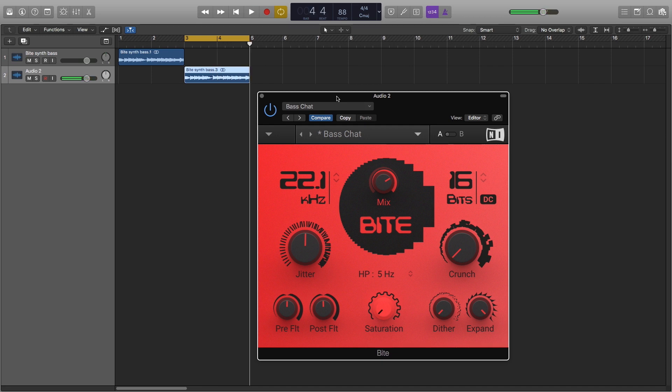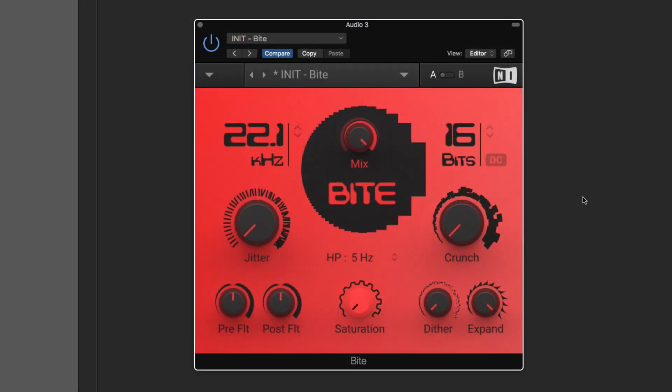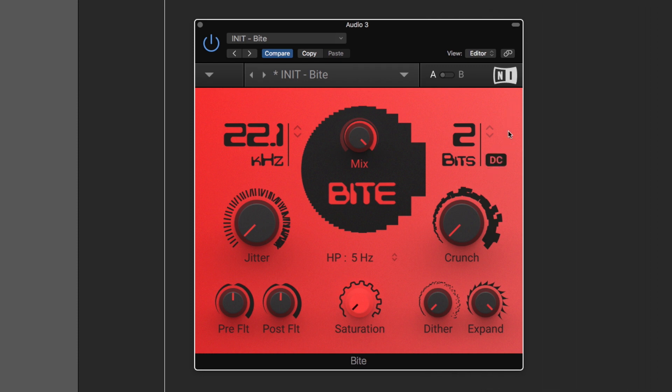Let's now shift our focus to the right side of the device, the bit reduction. As you can hear the sound is breaking up and mangled due to very low bit resolution. DC gives the sound more sustain which avoids signal breakup. The dither can be used to subtly add a bit of noise to the signal — in this example the amount is cranked up for creative purposes.